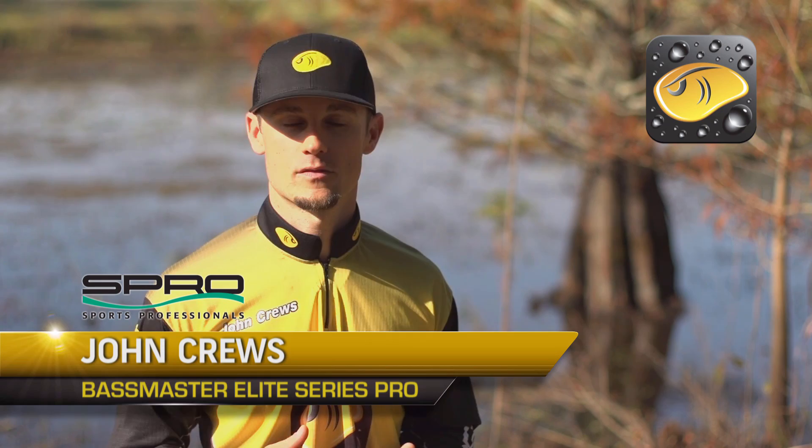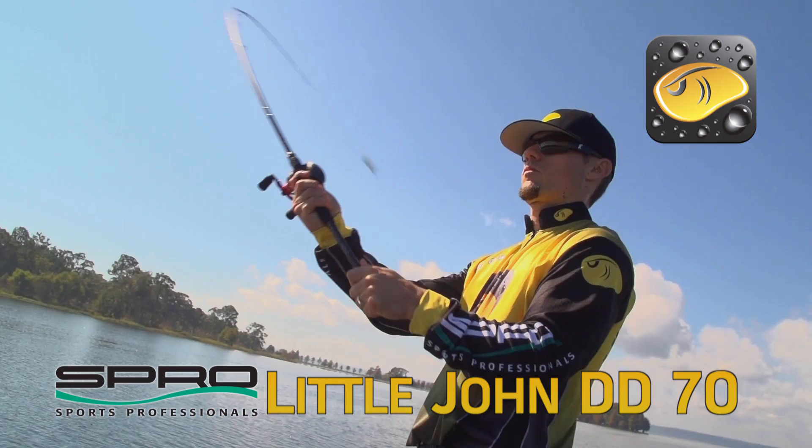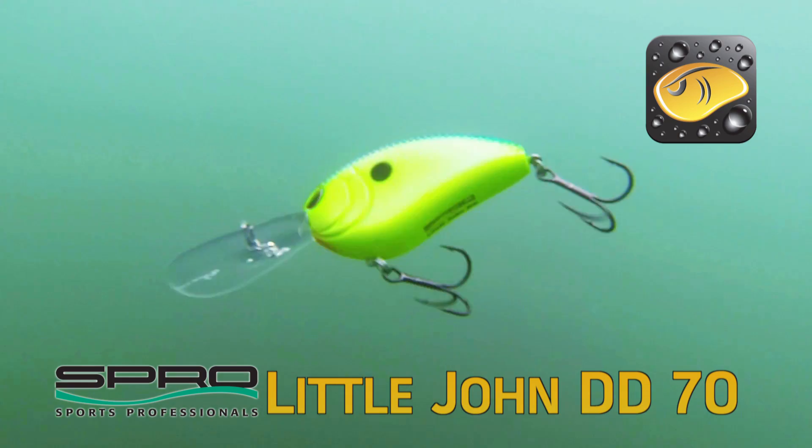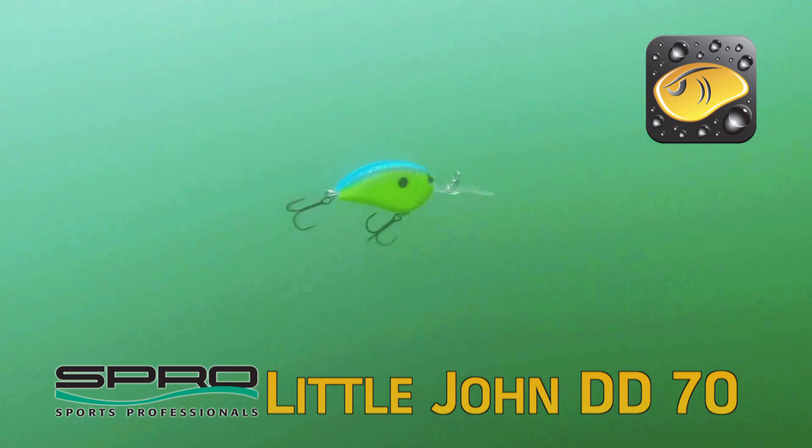It's about one ounce so it's a heavy lure — you can cast it a long ways. It's got a soft tungsten weight transfer system in it so it's got that real silent soft knock to it. After you make that really long cast, the weight transfer system comes back up and you can get that bait down to depths of 19 and 20 feet on a traditional cast. I usually fish it on 12 pound test.